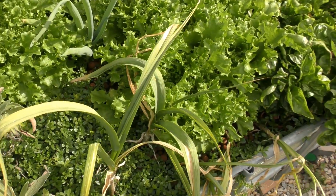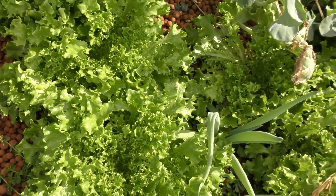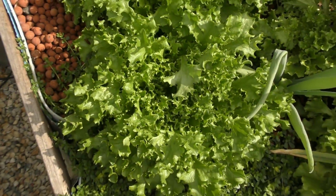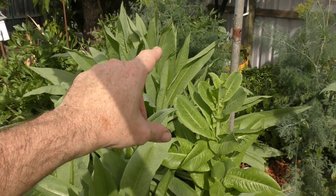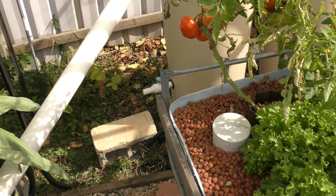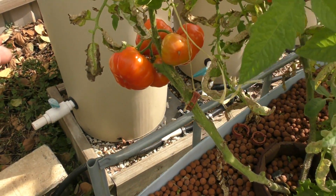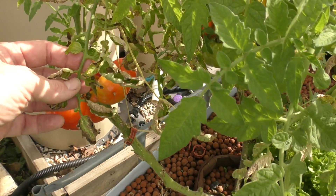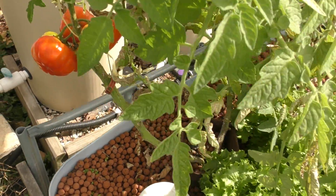The lettuce in this bed has gone absolute gangbusters — these are some of mum's volunteers she brought around, a variety that just pops up everywhere. We're going to pull one or two out this week and use that space to house plants from the barrel over the back while I clean out that system. The tomatoes up the back are doing well, we've already harvested a number, but we do have a bit of a disease issue — I've been diligent cutting a lot off but missed a few. We should have another three or four tomatoes come off this week and more flowers are coming through.